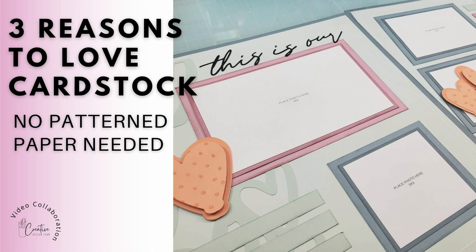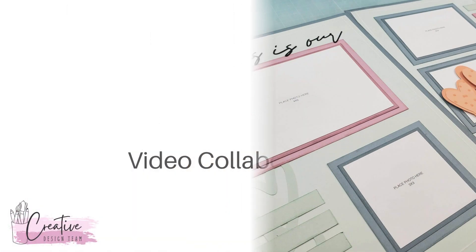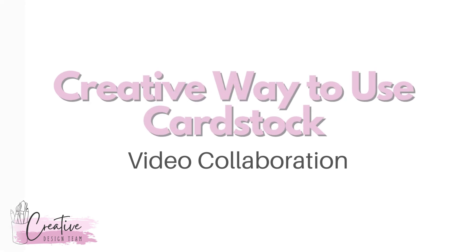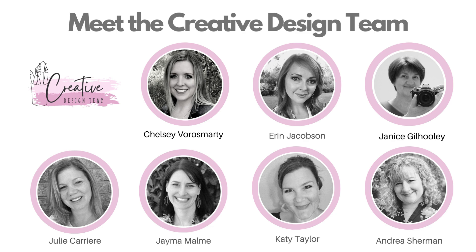Hey guys, Katie Taylor here and I am back for a video collaboration on creative ways to use cardstock. In today's video I will be sharing three reasons why I love Close to My Heart's cardstock, so let's take a look.